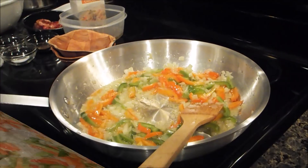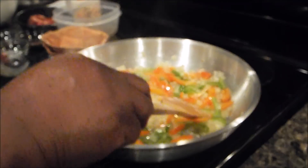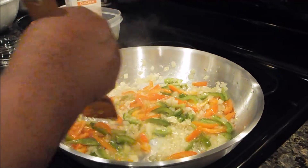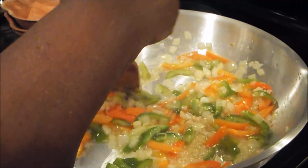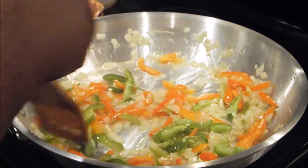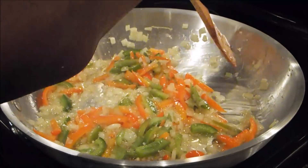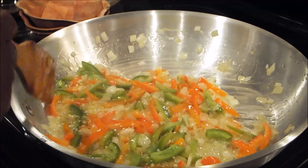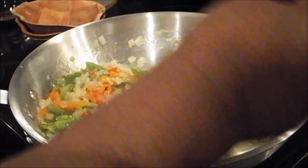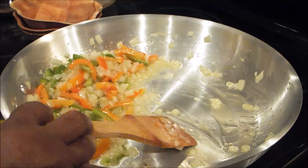Okay, this has sautéed up for a while and I'm going to go ahead and add the garlic. Now garlic is a fast-cooking, fast-burning ingredient, so I don't want to allow that to happen. You can use a pot with this — I'm using this pan. I'm going to move all of my vegetables over to the side.